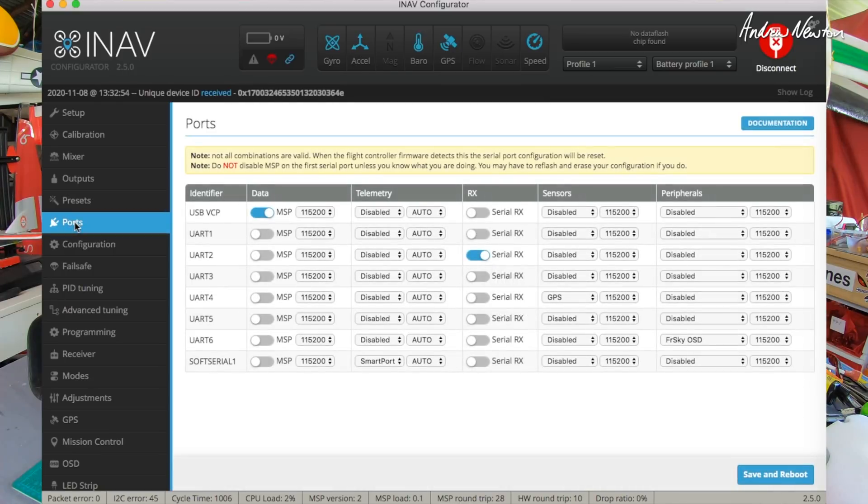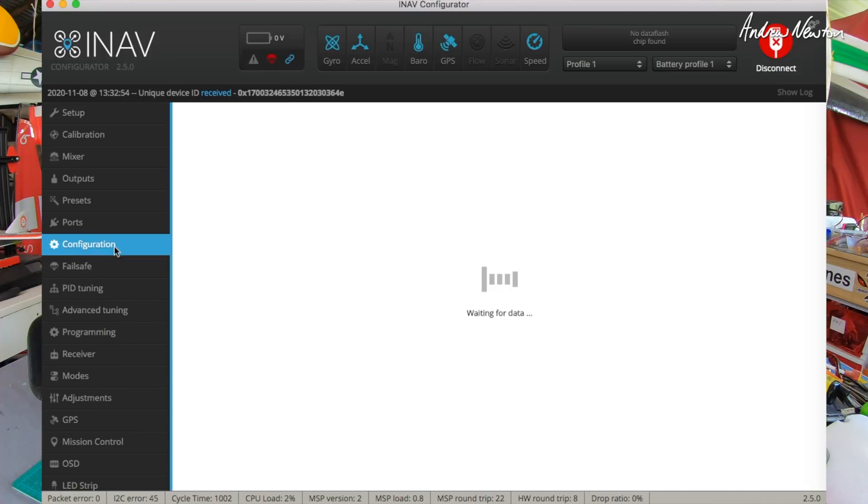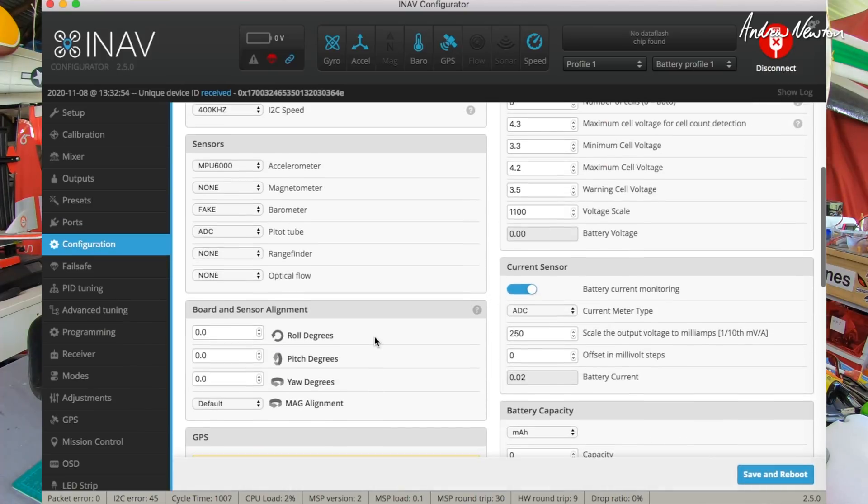Don't use presets. Ports: serial is preset on UART2, GPS on UART4 - that is plugged into the little side plug. I wired up my BN-880 to the cable that plugs into the side there; that's automatically connected to UART4. Smart port telemetry is on TX2, and the FrSky OSD is on UART6, so you can't use that for anything else. That's sort of the preset configuration.